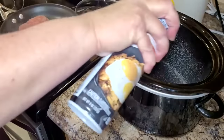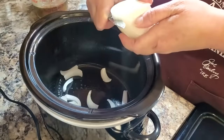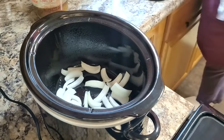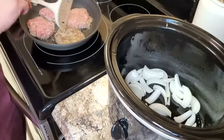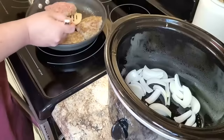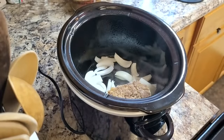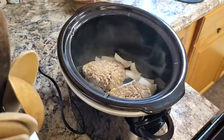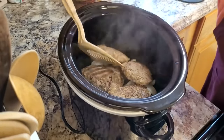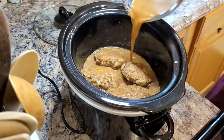Browning these patties is totally optional but I always like to do it if I have the time — I love to get that color and render some of the grease off for extra flavor. I take a regular sweet onion, slice it up, and put it in the bottom of my sprayed crock pot. I've even pre-prepped this recipe the night before: made everything, browned the patties, put them in the crock pot, kept the broth mixture separate, then in the morning just poured the gravy mixture over top. Put the browned patties over the onions — don't forget the grease for added flavor — then pour the gravy mixture all over the top.